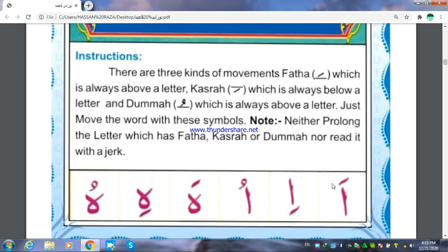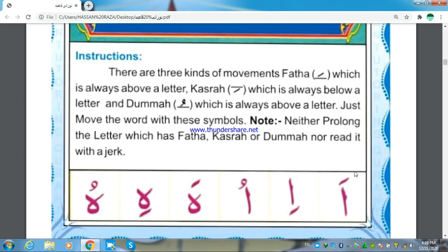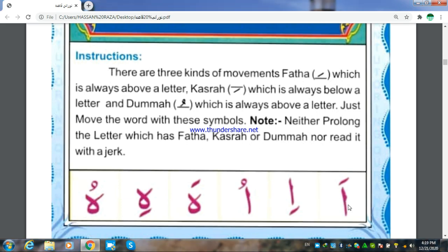Same like this — that is alif. But here, Fathah is present on the alif, so we will read it as Hamza with Fathah.